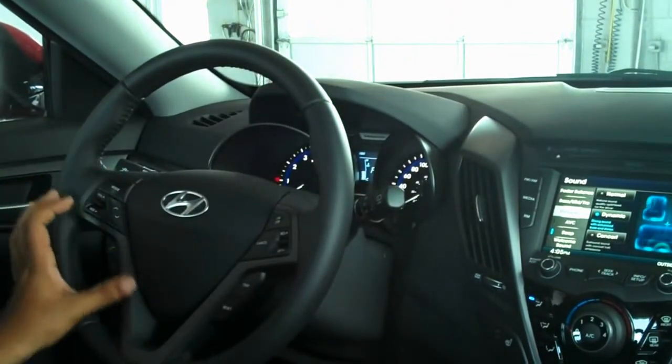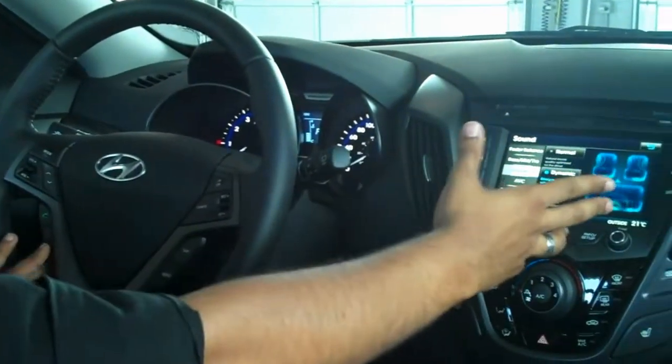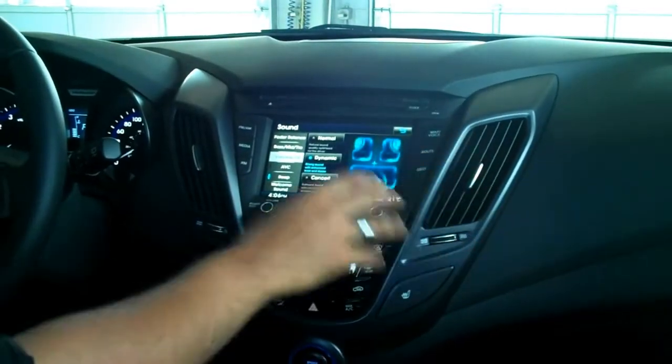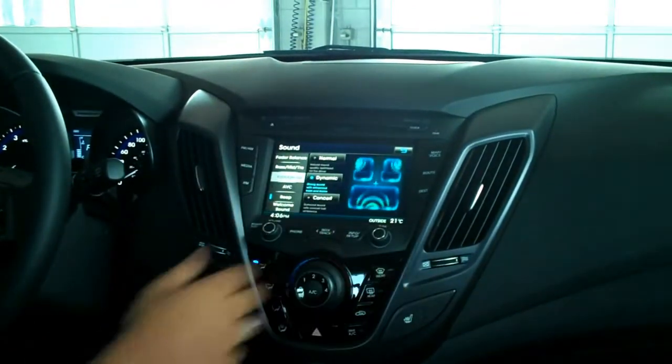You can also see there's a matte gray finish on the steering wheel and on the center console, which takes us to the entertainment system. What we have here is a large 7-inch touchscreen. This is where you can see your navigation controls, the backup camera will show here, and it's your audio entertainment system.